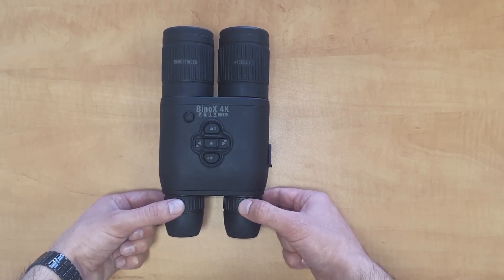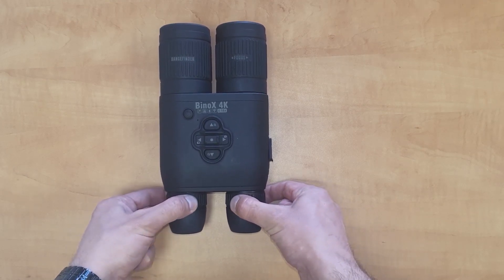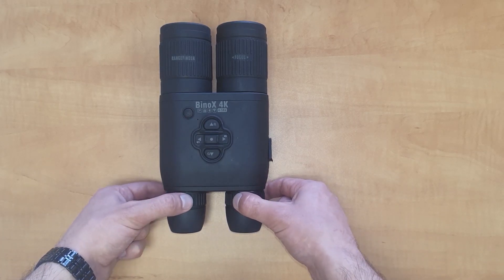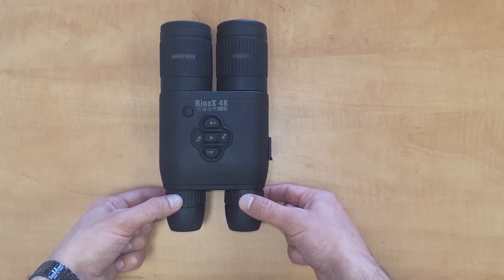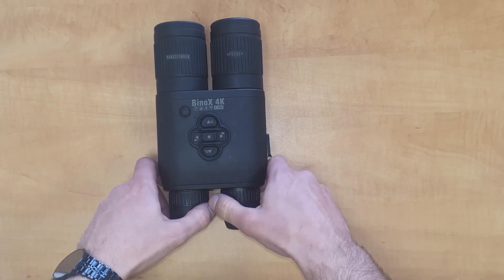Just look into the screen and look at the different widgets, and turn it to get optimal sharpness for your particular vision. Once you set these, they don't need to be changed anymore unless somebody else uses the binoculars and needs them set for their particular eyesight. The binoculars also have an interpupillary adjustment — these come in and out to be set to the distance between your eyes.